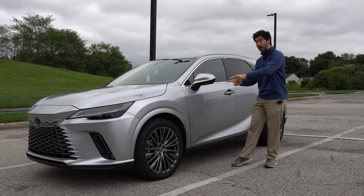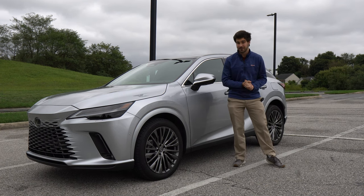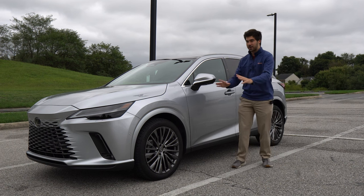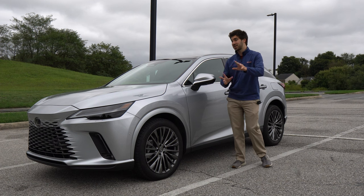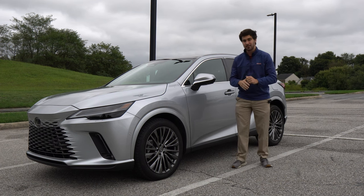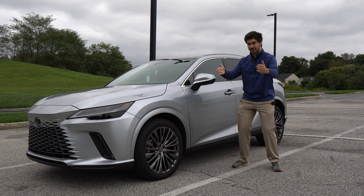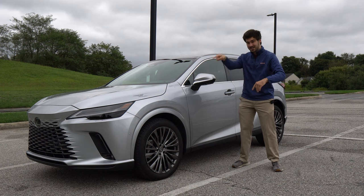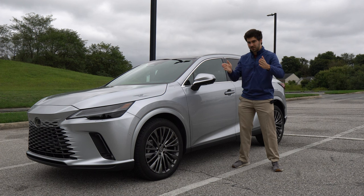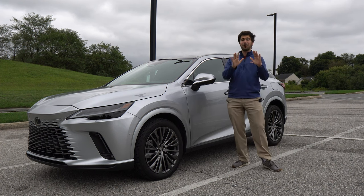The RX 500 F Sport pumps up power to 366 horsepower and 406 pound-feet of torque. It also adds bigger brakes, adaptive variable suspension, and — I had to do a double take — rear wheel steering. What does that mean? The rear wheels will steer. When you turn the front wheels, the rear wheels move in the opposite direction to decrease your turning radius. At high speeds, the rear wheels turn in the same direction as the front wheels to increase stability.